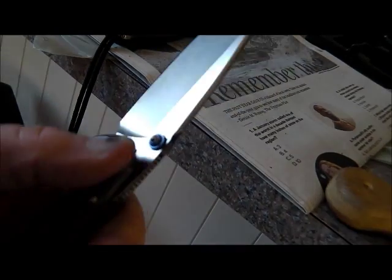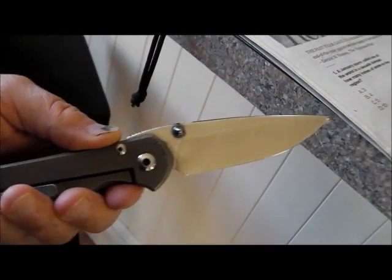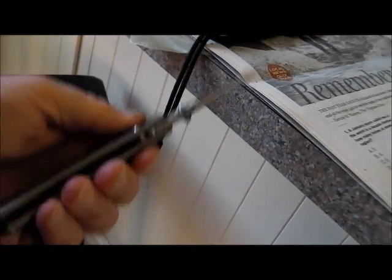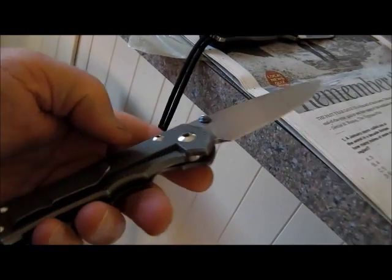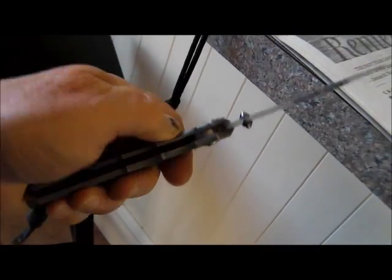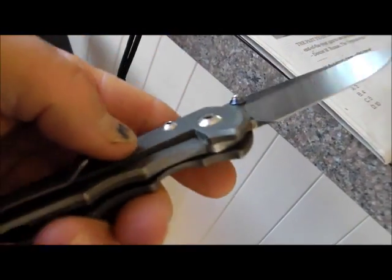I looked this knife up — over 400 bucks this baby costs. I knew it was nice, but I didn't know it was over 400 bucks nice. Chris Reeves has some in there for $600 or $700. But he is the knife guru. He's the one who invented this locking system right here — you see this thing I was telling you about? The frame lock. You push that open, close it. It's called a frame lock when it's made into the scale like that. I didn't know that he invented it. That's pretty cool right there.